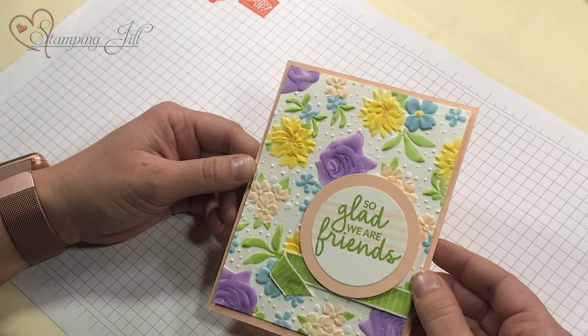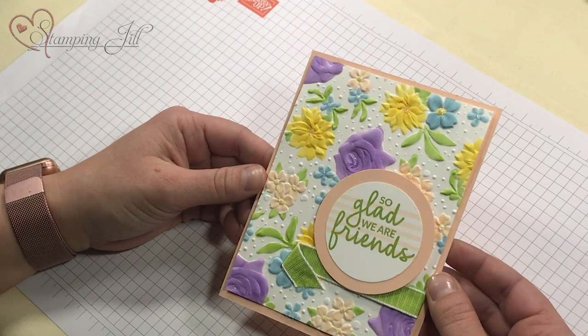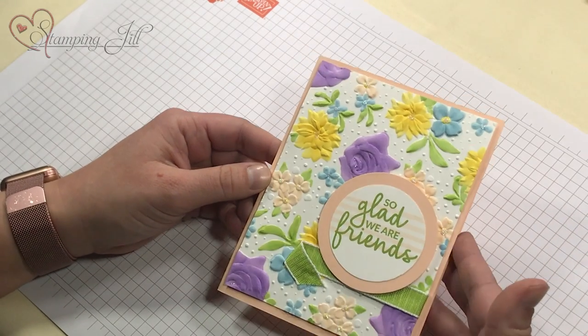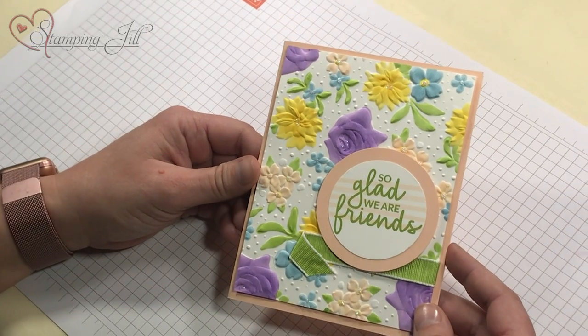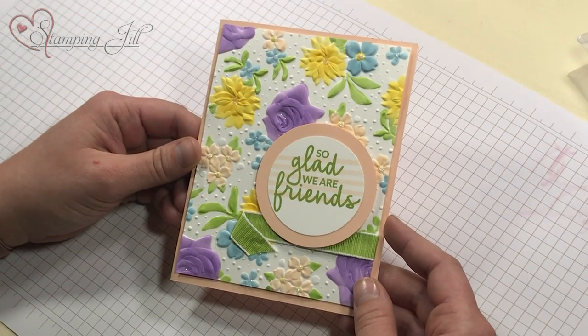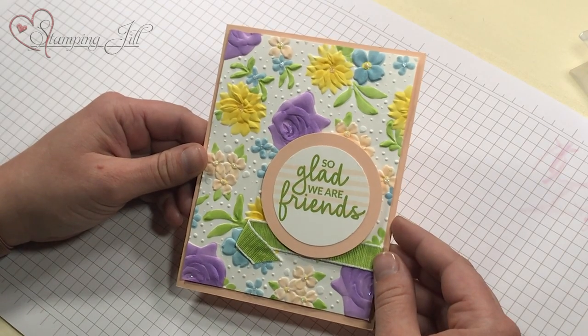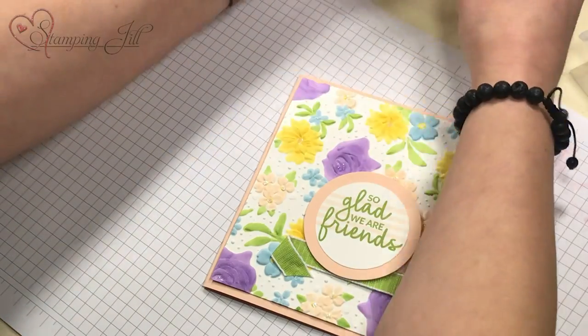So I looked through our collection of embossing folders and I thought what other ones could I use with the blends to add to the card that way. I will tell you this is not a simple stamping-on-the-fly type thing. This took me quite some time to color, but it is really therapeutic and fun and I'm kind of obsessed with blends, so it works for me.